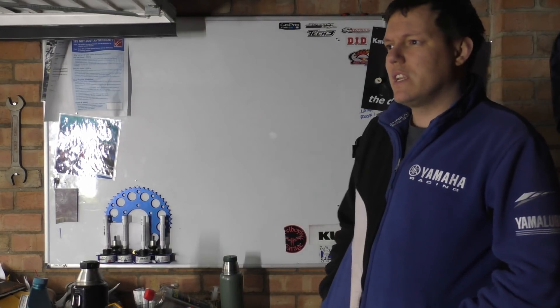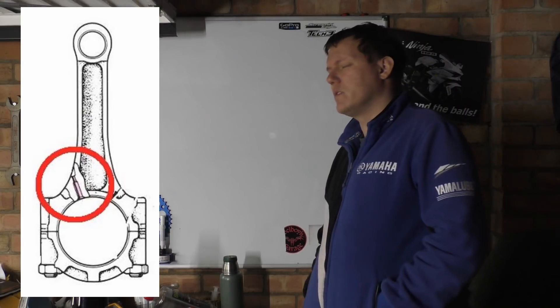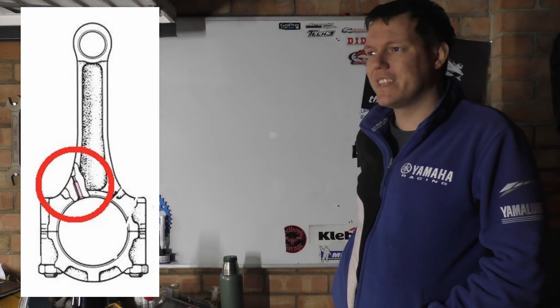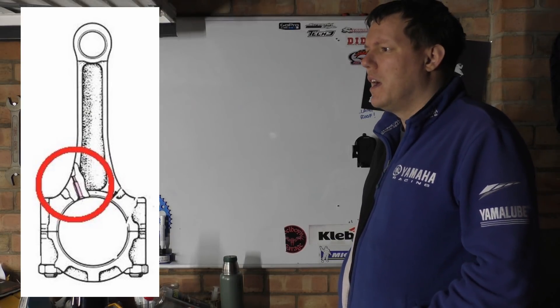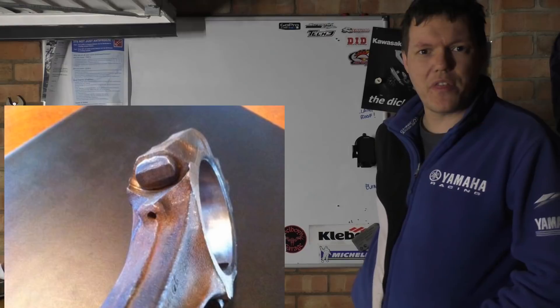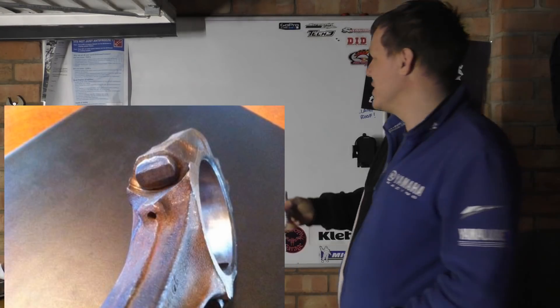Welcome back to the shop. Recently I did a video and I put a picture in of a conrod — I can't remember what the video was about, just a picture of a conrod and the design of it. Someone said 'oh what's that thing?' and then another person sent me a picture saying 'what's this on the side of my conrod?'